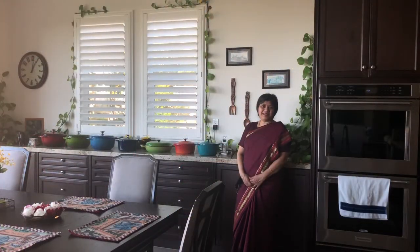Hi guys, today I am very excited to share this Sakkari Pongal recipe with you. This Sakkari Pongal is made during festivals and on special occasions to offer our respect to god. It is believed that making this Sakkari Pongal brings good luck, peace, and prosperity to the family.